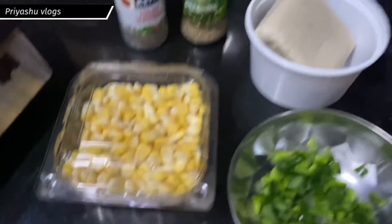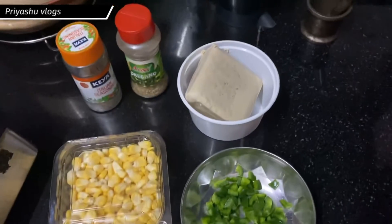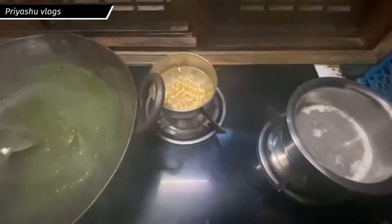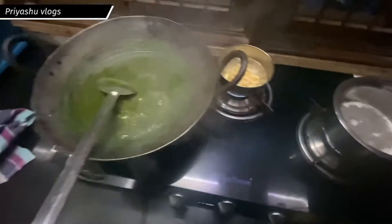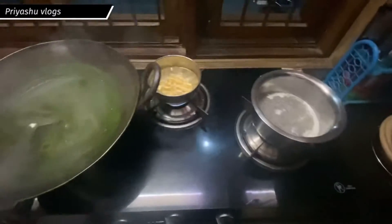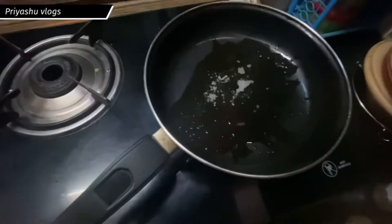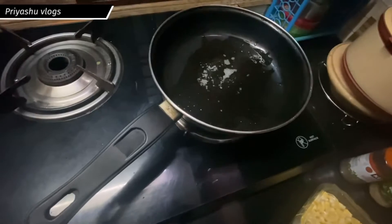I will add oregano and chili flakes as seasoning. I have to keep boiling it for the weight loss recipe. Now you can see that my corn is boiled. I will add a pan and add a little bit of ghee.